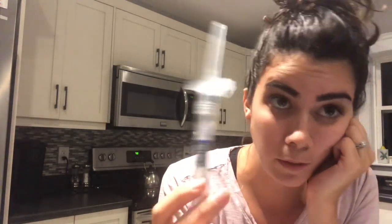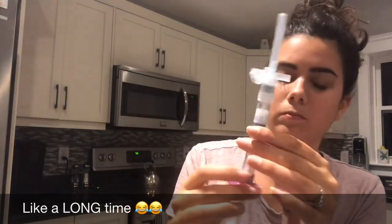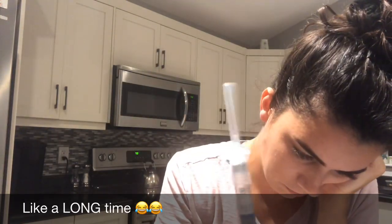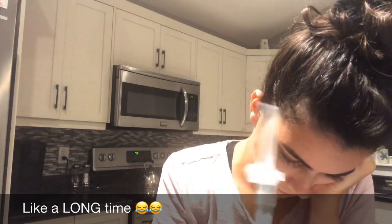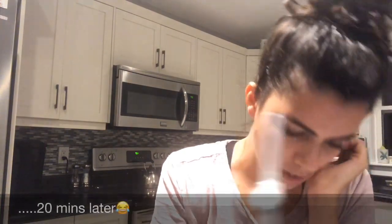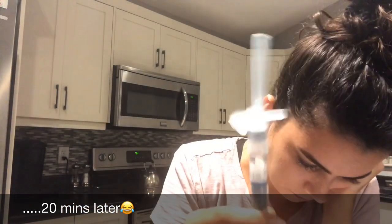I'm just kind of shaking this until it all mixes. It is mixing, it's just taking a while. I think it's mixed. Remove the needle cap without twisting and advance the plunger to expel air.